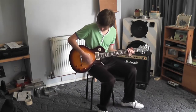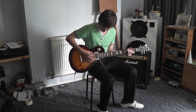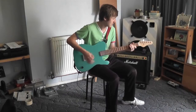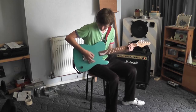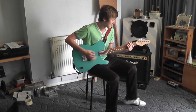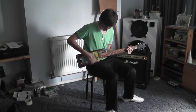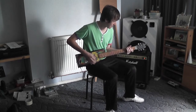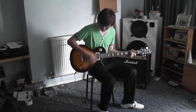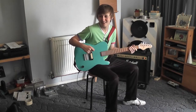Guitar playing and sound demonstrations.